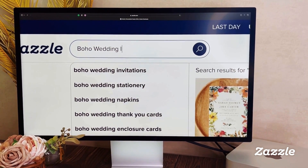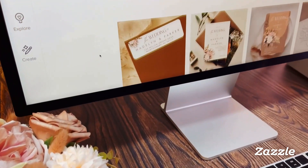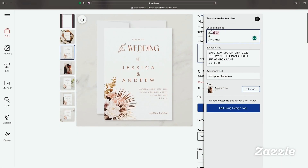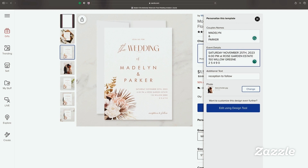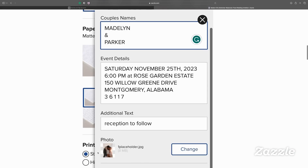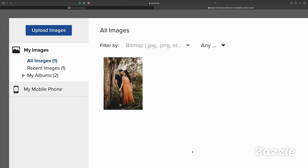Begin by searching the style or theme of your wedding. Simply browse the wide selection of customizable options to find the perfect design. This is our lovely floral boho wedding collection available in our Zazzle Mood Thology Papery Shop. Here you can easily customize the couple's name, the event details, and additional text for your wedding. You can also customize this template with your special photo — simply open the personalization section and upload your own photo to the invitation.